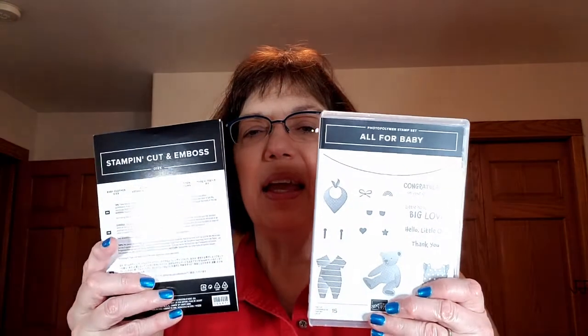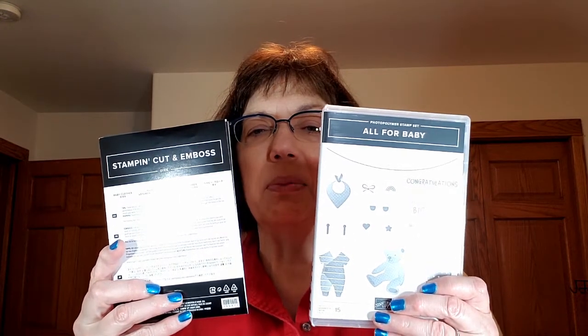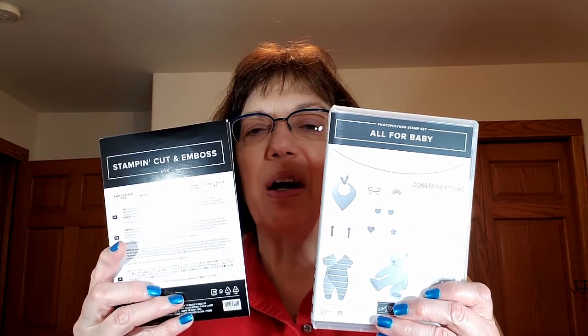Be sure to subscribe by clicking the subscribe button below. That way you won't miss when I post a video, which is typically once a week on a Wednesday. I'm so excited to show you what I've been working on. I'm calling it On Wisconsin, and I'm using the All for Baby bundle to make these cards, and they turned out really cute.